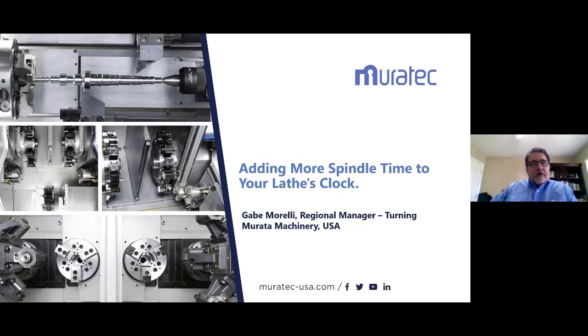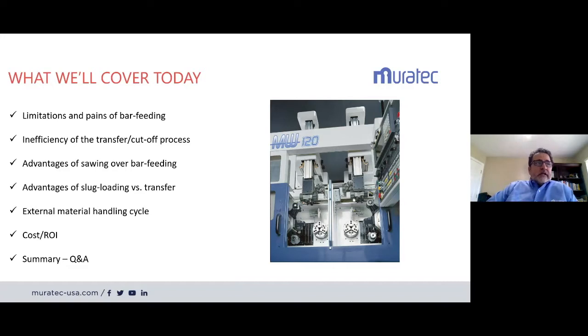Today we are partnering with Productivity to show you how to add more spindle time to your lathe clock. In the competitive environment we are in, your machine's ability to make parts is the only way you can make money. We're going to cover the limitations of bar feeding, inefficiencies of the transfer cutoff process, advantages of sawing over bar feeding, advantages of slug loading versus transfer, external material handling, and a cost worksheet. We'll have a summary and Q&A at the end.